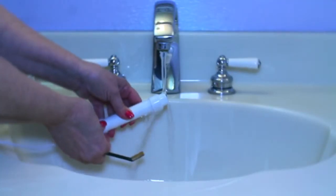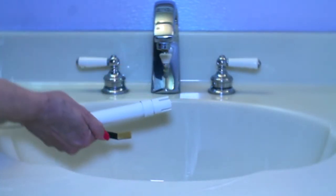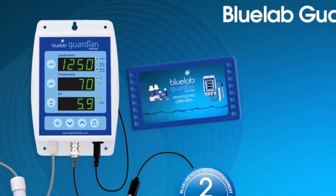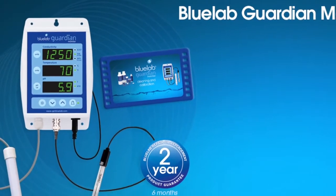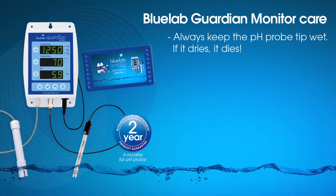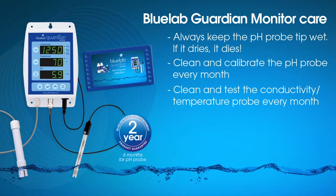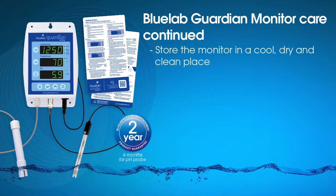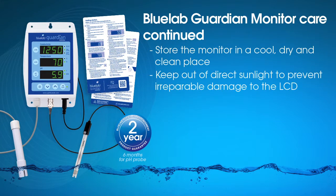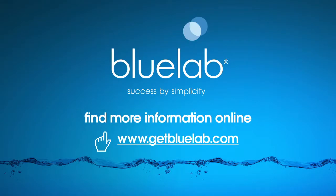Remember, if you're taking measurements from different solution, always rinse each probe using clean tap water to remove traces of nutrient solution to ensure accurate readings. We at Bluelab hope you enjoy using your Bluelab Guardian Monitor. To maximize the life of your monitor and equipment, we recommend these care steps: keep the pH probe tip wet — if it dries, it dies. Follow the full cleaning procedures for both probes each month. You can watch the Bluelab Guardian Monitor cleaning and calibration video online if you need a refresher. Position the monitor in a cool, dry, clean place and keep out of direct sunlight. If the monitor gets wet, wipe dry immediately. For more information about Bluelab products, visit www.getbluelab.com.